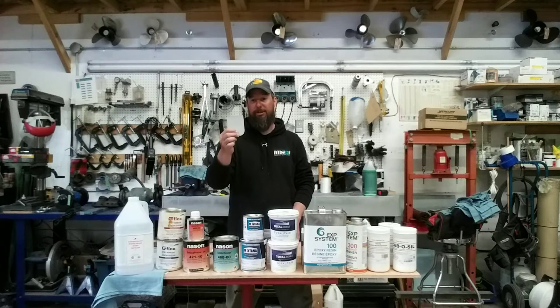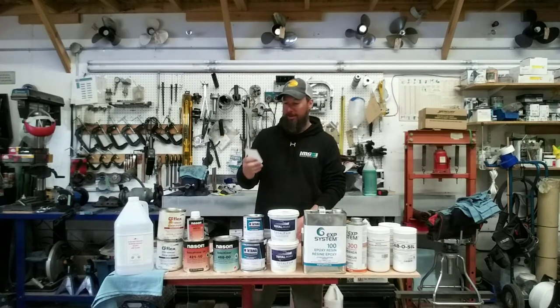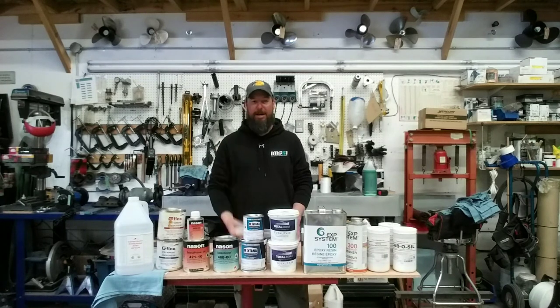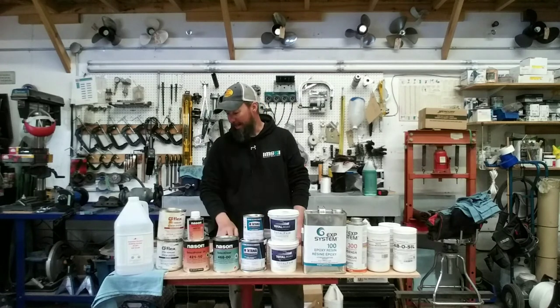You're going to need some spreaders. Get them from your local auto parts store or Canadian Tire — they're cheap, reusable if cleaned with alcohol, or pick up a couple of packs for three bucks. Make sure you have those.